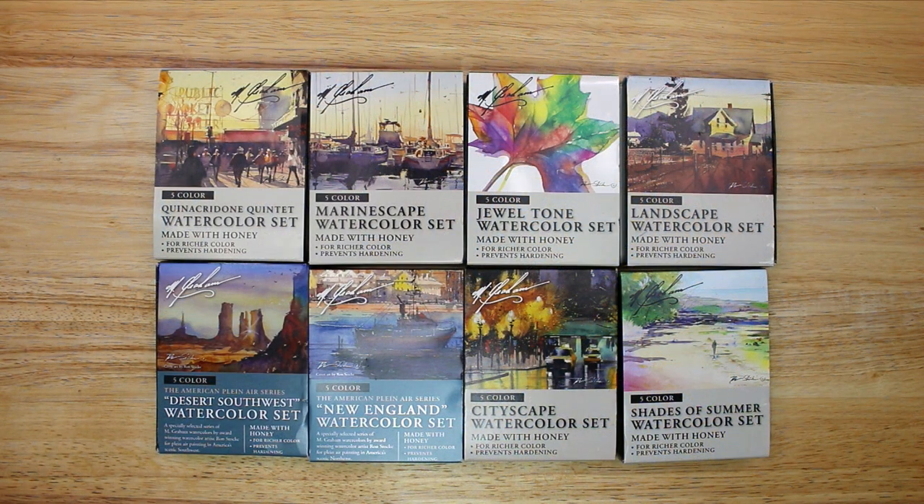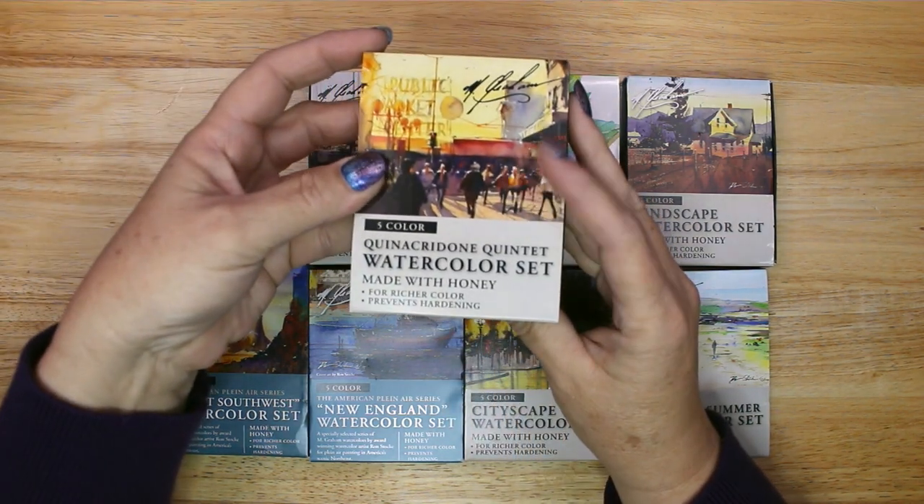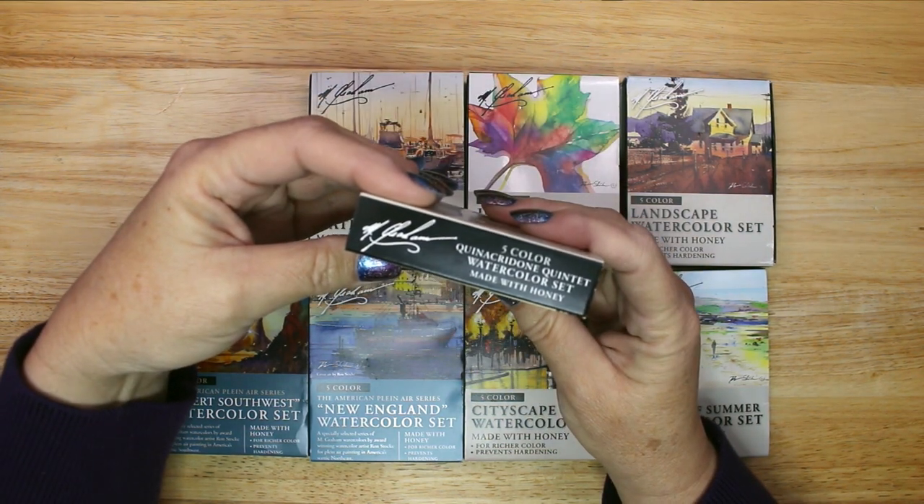I chose an artist quality brand of paint called M. Graham. I will link all the art supplies in this video below if you would like to purchase the same ones I use. I am using 8 five-color sets in this palette.